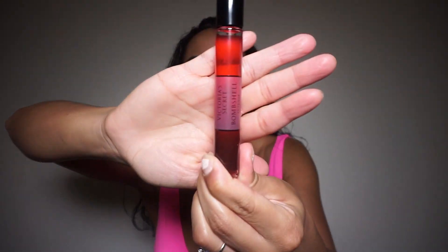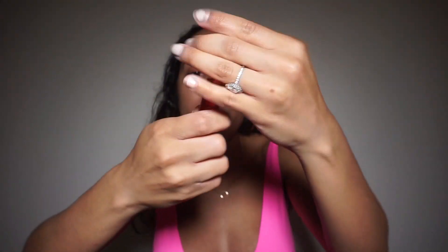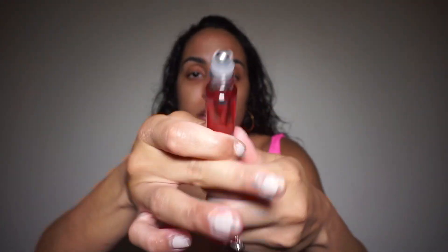Another thing I like to do is use this Victoria's Secret Bombshell Intense roll-on perfume. As you can see, it's a roll-on perfume, and I like to use it on my pelvic area. The whole point is that when he's kissing all up on your body, he's smelling how good you smell and he's really not going to be able to resist — he's just gonna want to go in.